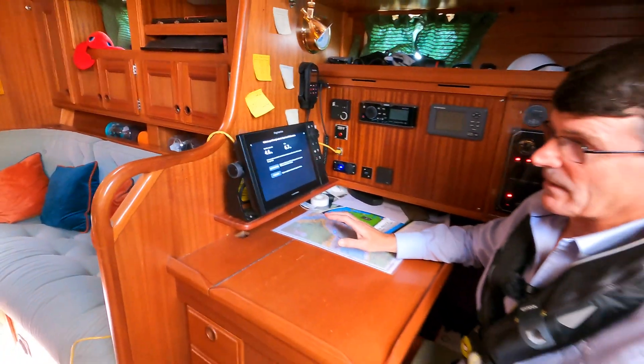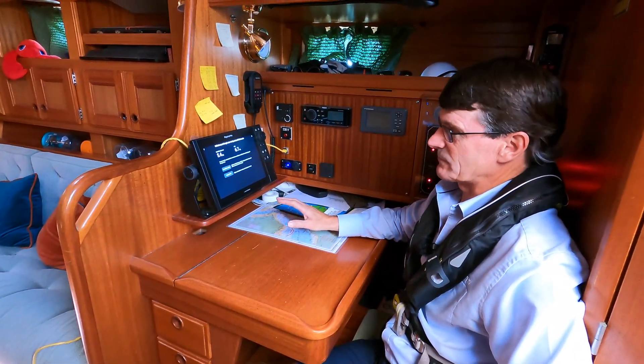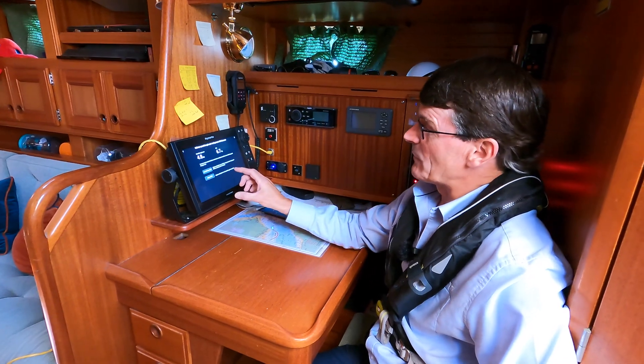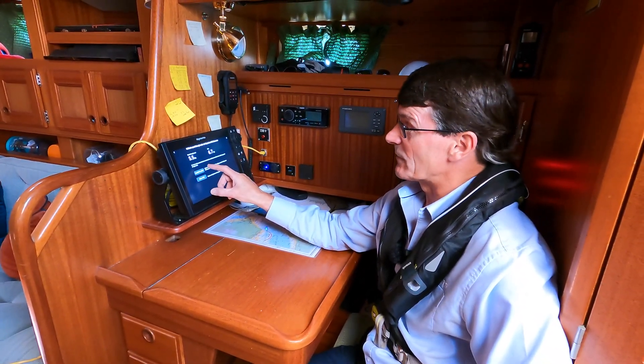Ideally this should be done with slack water. Today we have about a knot of tide under us because we just measured it. But the way you would normally do this is to set the speed through the water to the speed over ground.